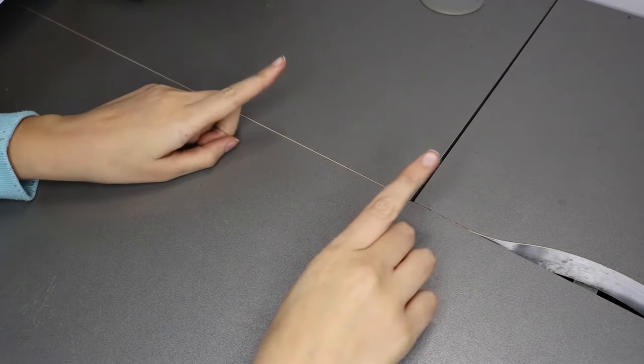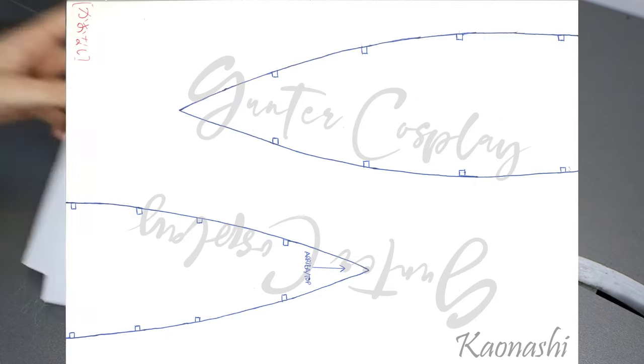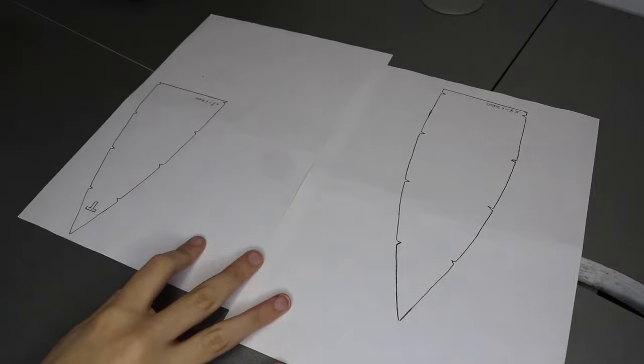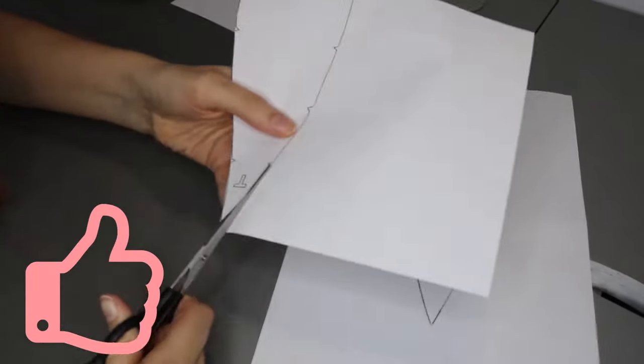The first thing we need are the patterns, and as always, you will find them for free in the description box below. If you happen to use the materials that I provide, please leave a like on the video so the channel can keep on growing.